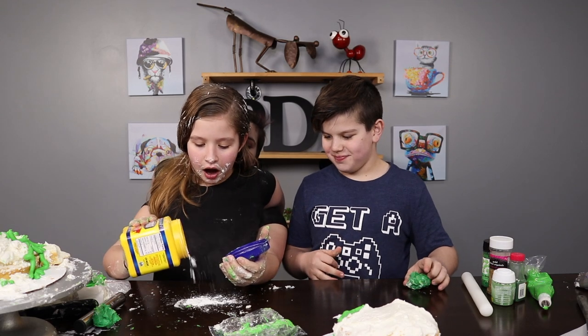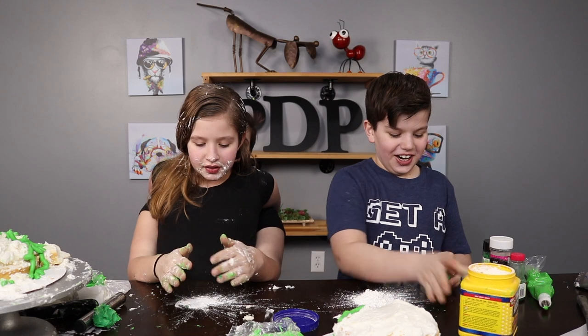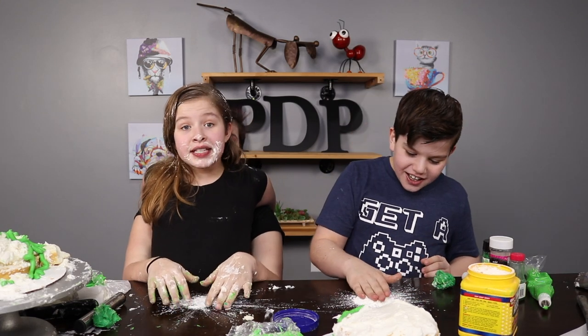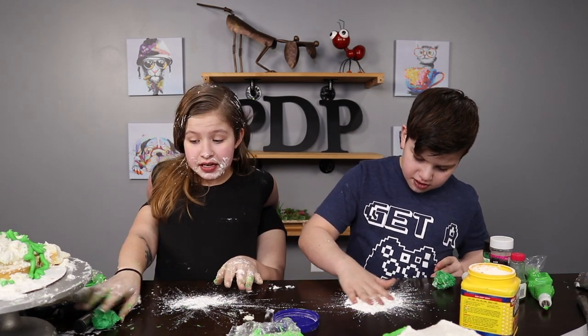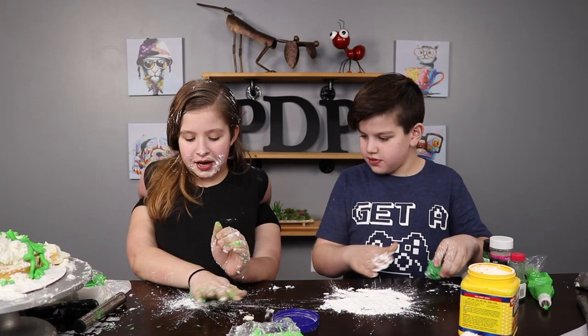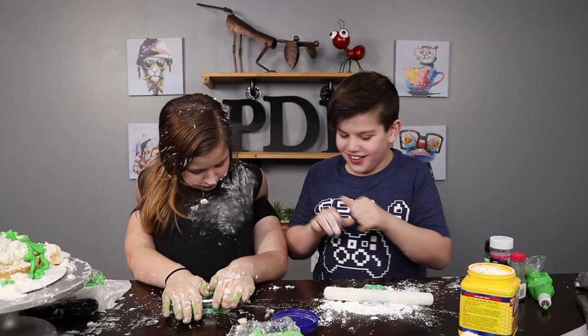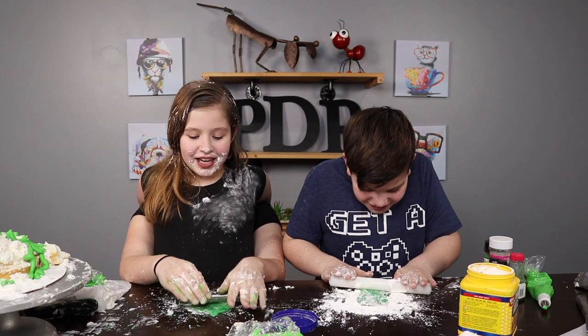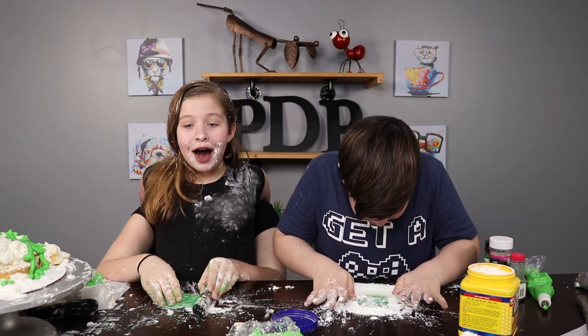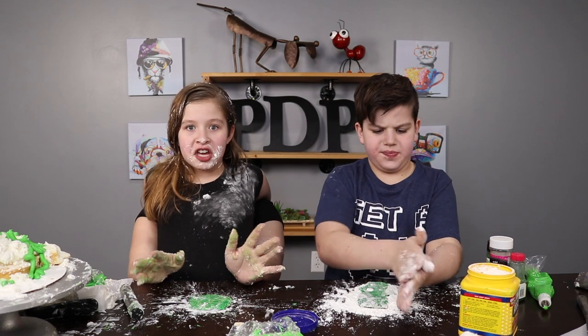Now we wanna give it to Graden. We wanna pat this out. Then we wanna take our fondant and put it in the cornstarch and flatten it with our rolling pin. Great, that's a lot of cornstarch. There you go. Thank you. It is a shine of love. Now that it's all rolled out, we wanna cut it with our cookie cutter.